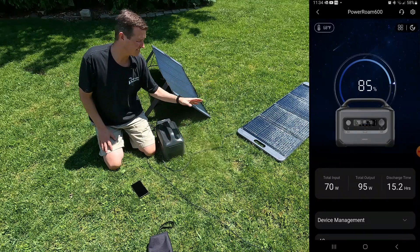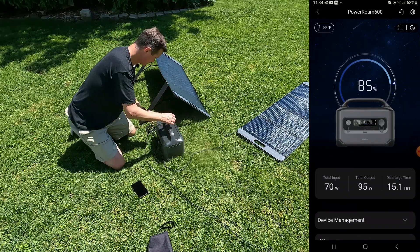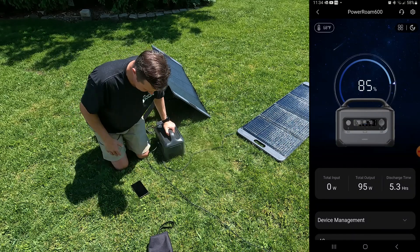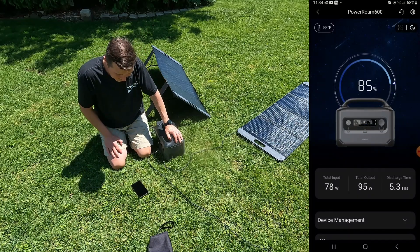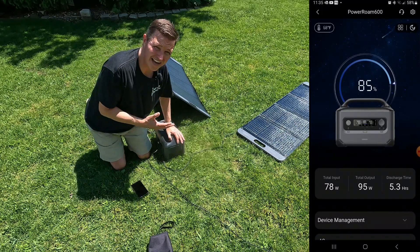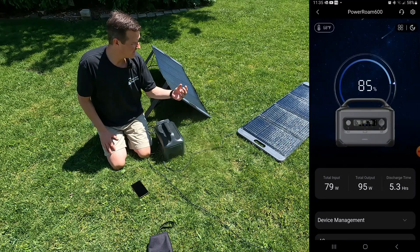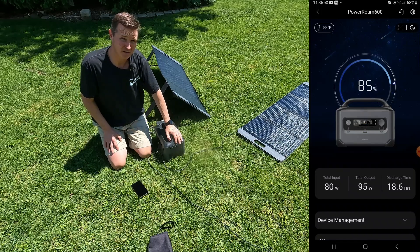Let's unplug the panel that's just laying flat and plug in the panel that is actually utilizing its legs. The flat panel was 70 watts. The one with legs is getting right around 77 to 79 watts. We're getting an 8% increase just by having this thing on legs pointed directly at the sun. What's nice about these panels is they have built-in little gauges so you can tell exactly where to point the panel — that's a nice bonus.